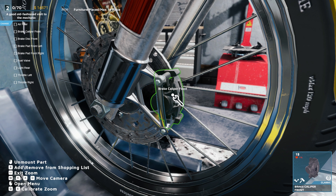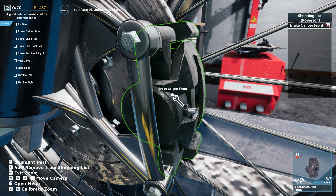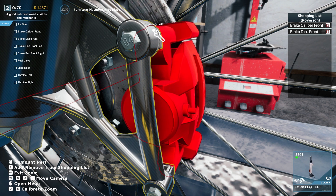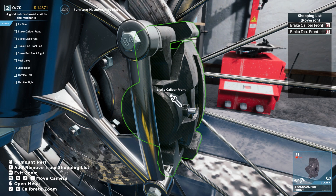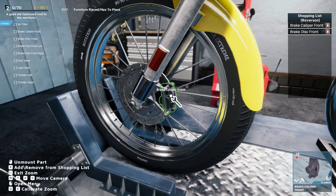We gotta do the front caliper — add that. Front disc — add that. And then we gotta add the brake pads as well, but we can deal with that as we break it down a little bit more.